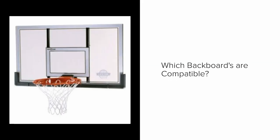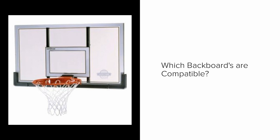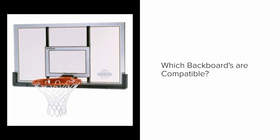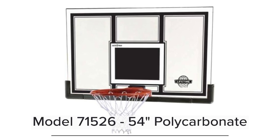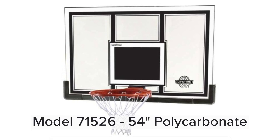Assuming you've picked between either the adjustable or non-adjustable brackets, you need a backboard that's compatible. Not all backboards are compatible — Huffy, Spalding, or any other brand will not work with these Lifetime brackets, and not every Lifetime backboard will work with them either. Here are the most popular ones, going from largest to smallest. 54 inches is the largest size you can use on those brackets.